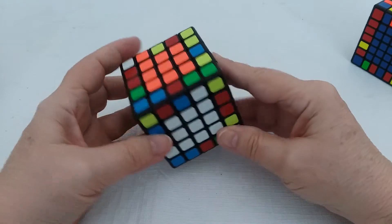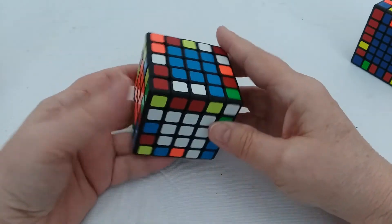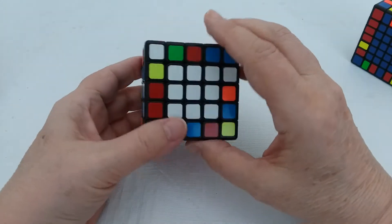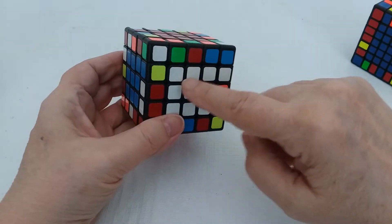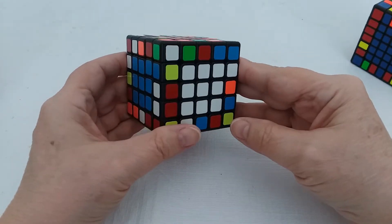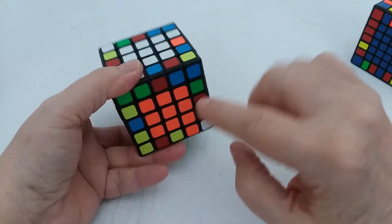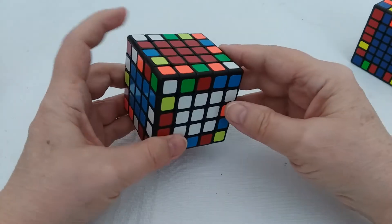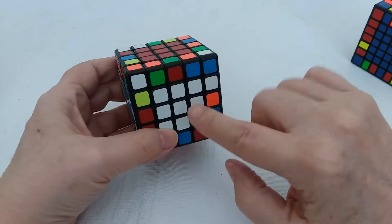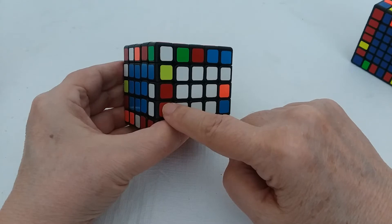When I start out I try to find some edges that are already paired. Here's a good place to start — red and white are already paired. I like to have these over here in the front left; I'm right-handed, it just seems to make more sense. The red center will always be on either the top or the bottom, and the orange will always be on the other. So the first goal is to find the other red and white piece.